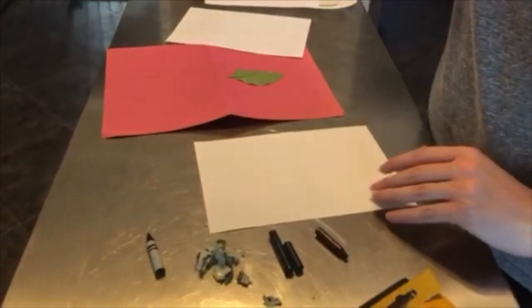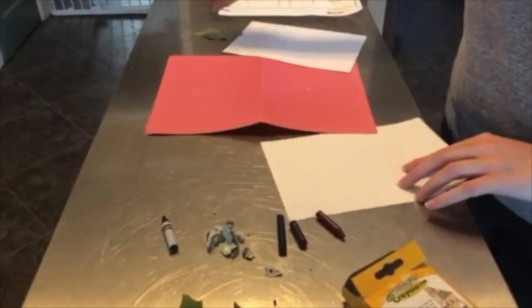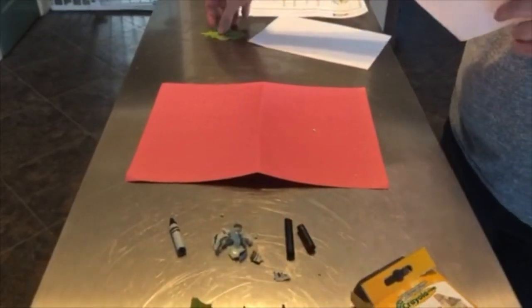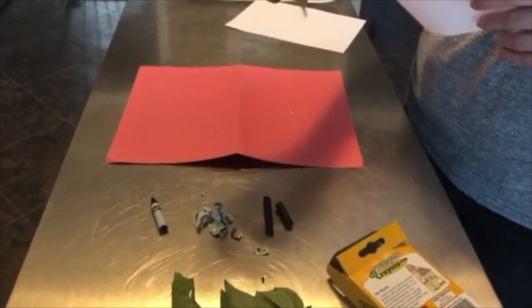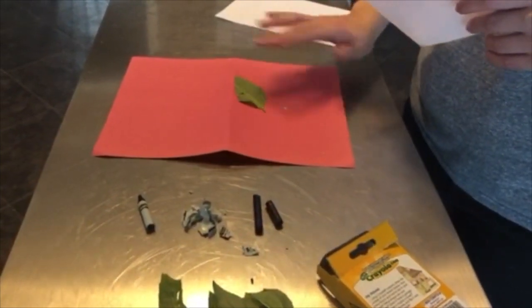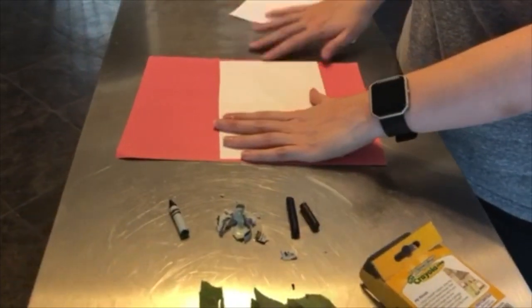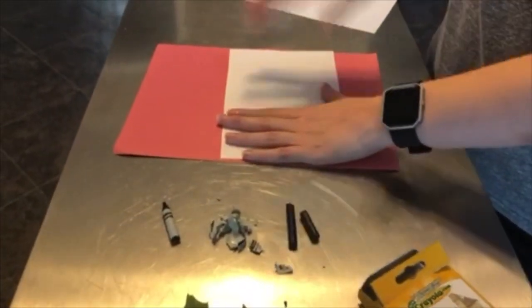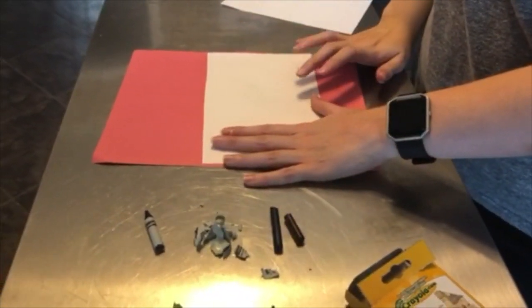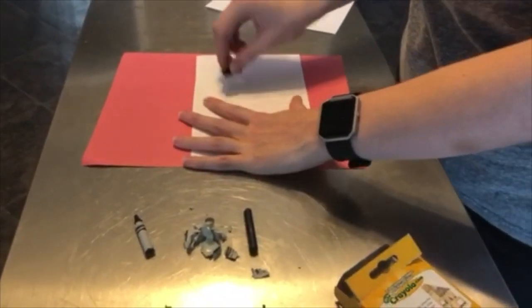Take your construction paper — this is just for us to hold on to today — and then choose a leaf. Place it down so that the veins are facing you, and then place your printer paper over top. The reason we're using printer paper is because it's sturdier than regular construction paper, so the leaf will show up better and it's easier to hold on to.